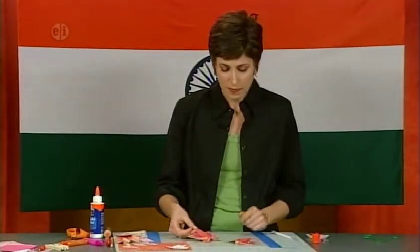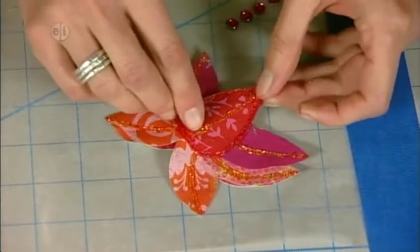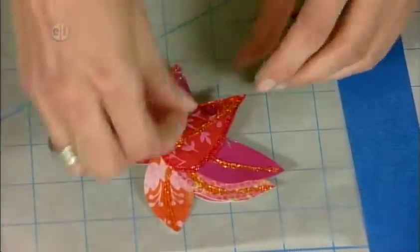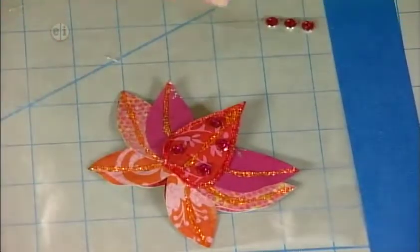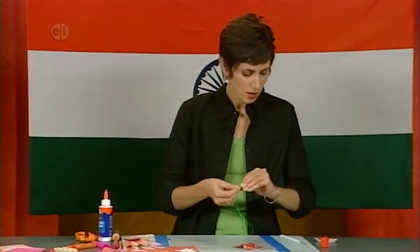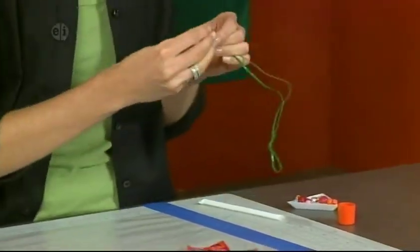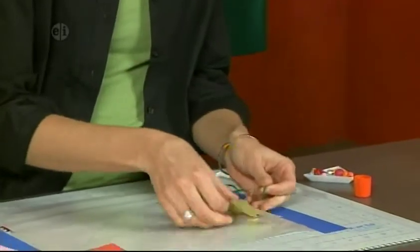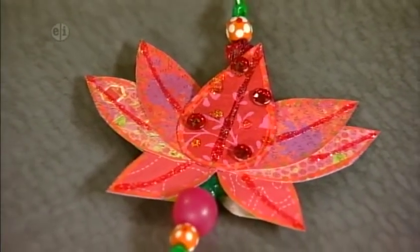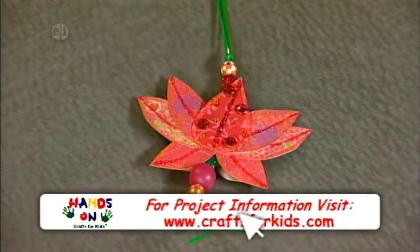On the dried piece, add more sparkle with flat back crystals — they have a sticky backing and work just like stickers. Place them wherever you want. Then make a knot at the top of the lacing, string some beads, follow the tube down through the drinking straw, string more beads on the other side, and make a knot. The finished ornament will look great hanging on a tree or on a door.